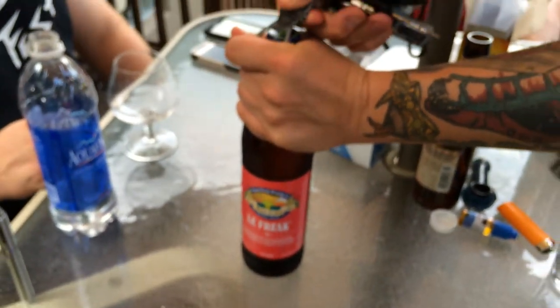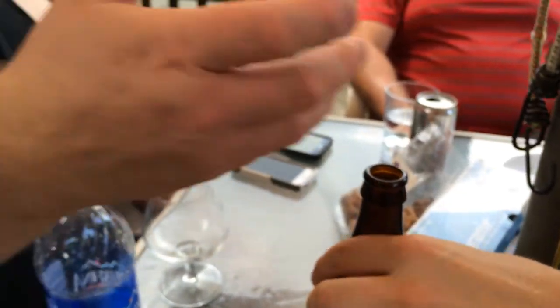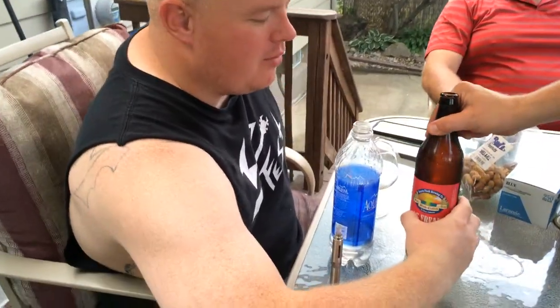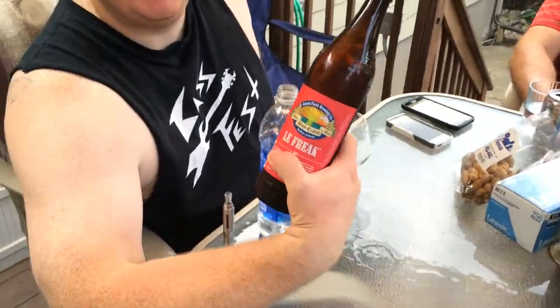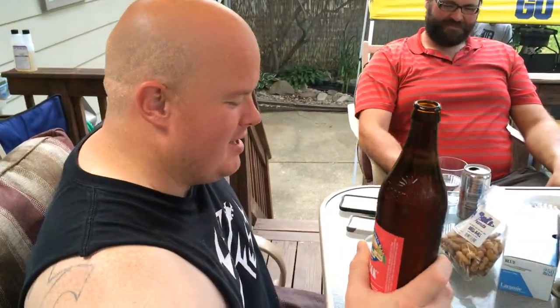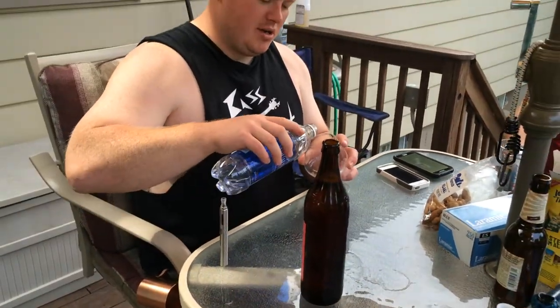We brought in a professional actor to actually take the top off of this beautiful brew. I'd like to have this for my pocket as well because I like to make a beer can table. This is called La Freque. It's from Green Flesh Brewing. I'd really like to give you an honest opinion on it and I'm very excited about this whole situation.